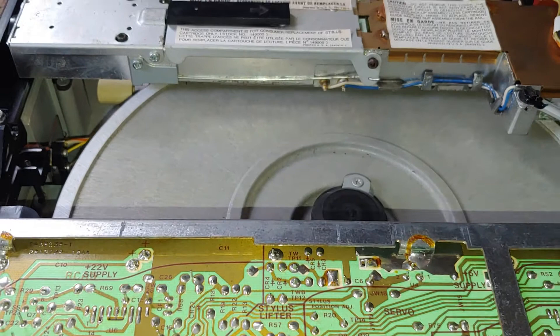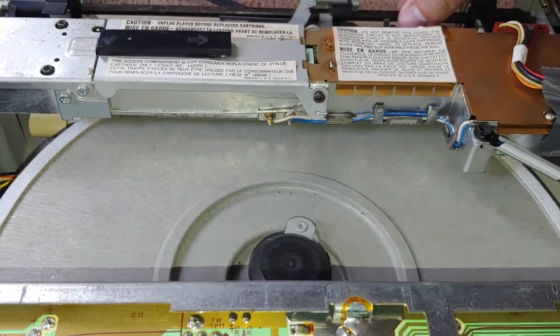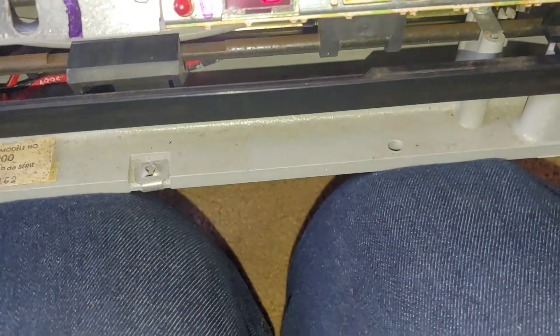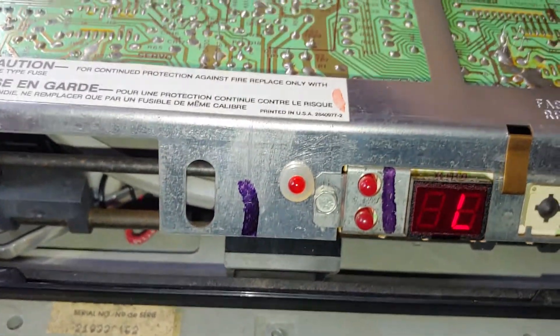If it's in play mode it should actually start spinning. Well, that's working. This was working.